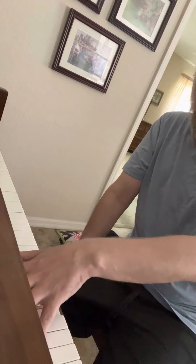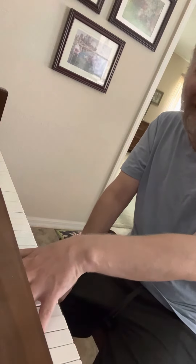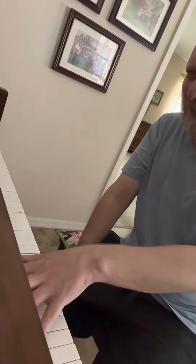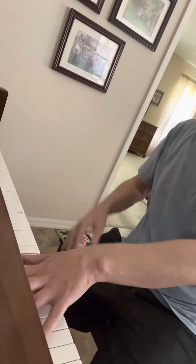I'm doing Bb, D, F, and then Bb on top. So you're gonna have to stretch those baby hands a little bit because we gotta do the octave.